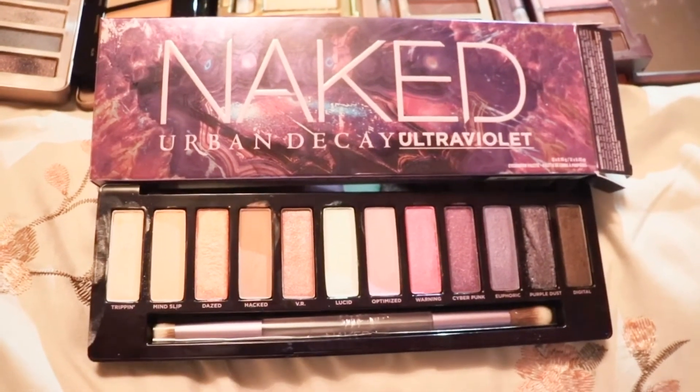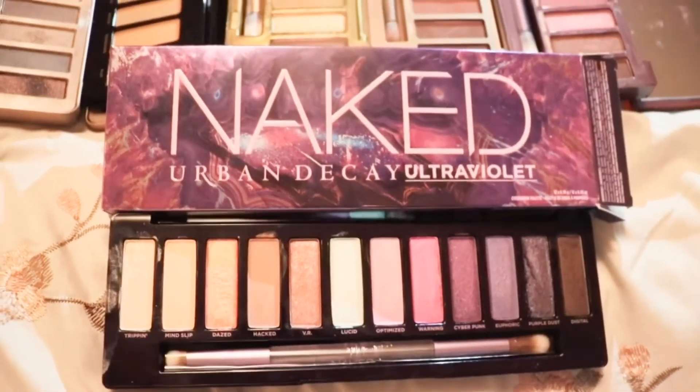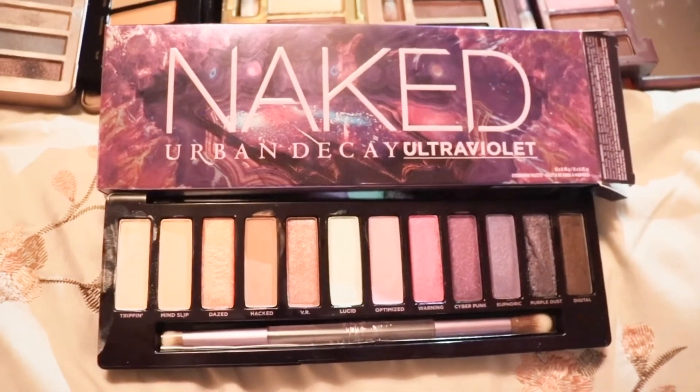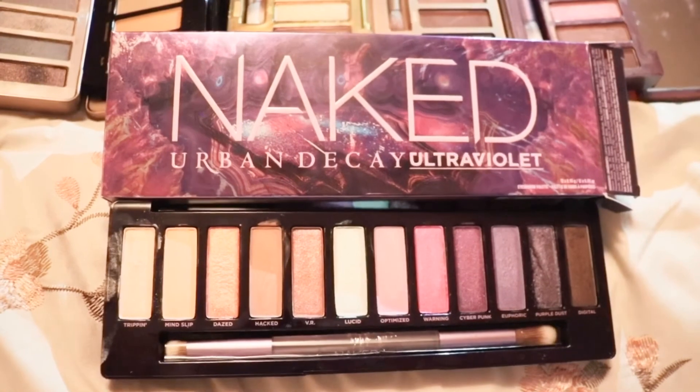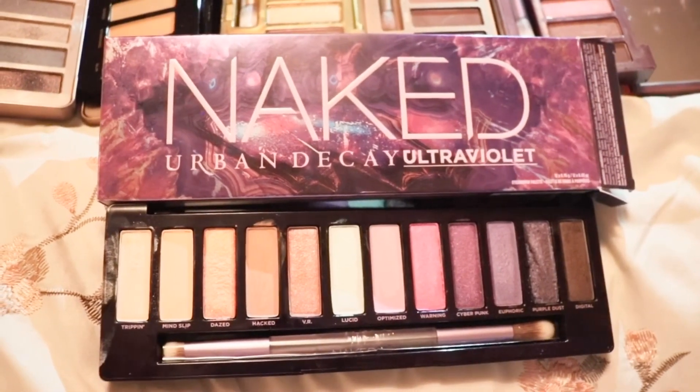In the future I will surely make different looks using this palette, so look forward to that video. Thank you again for watching and I will see you on my next video!